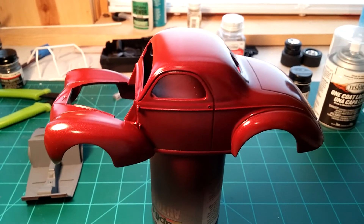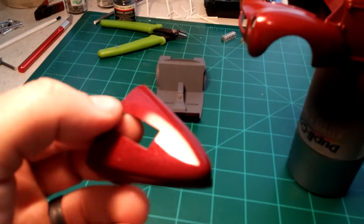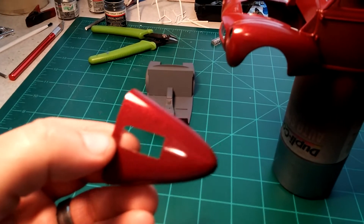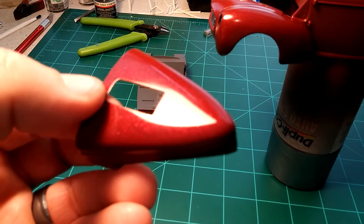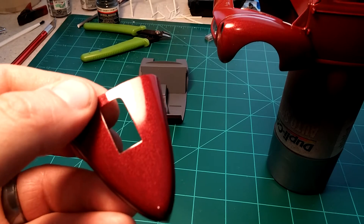I got the hood painted, and this has one coat of the wet look clear on it. I think it's got a nice shine to it.